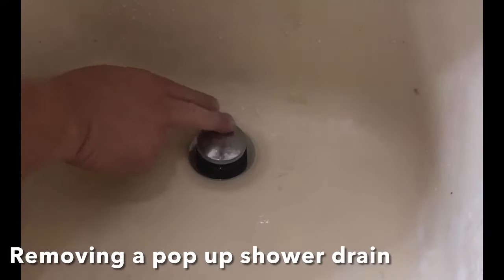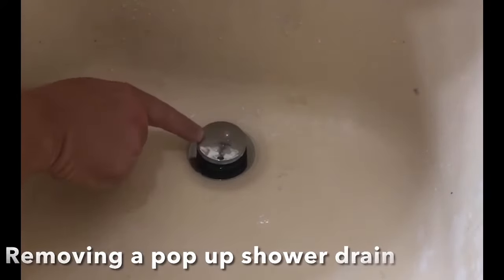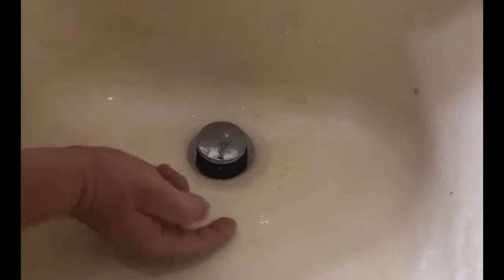In this video I've got a shower with a push drain. You can see where it says push across here. When you push it down it stops up the water, and when you push it again it allows the water to go down. We've been noticing that the water hasn't been going down like it's supposed to, so we're assuming that there's something plugging the drain — some hair or something in the drain that's stopping it — and I can get that out.